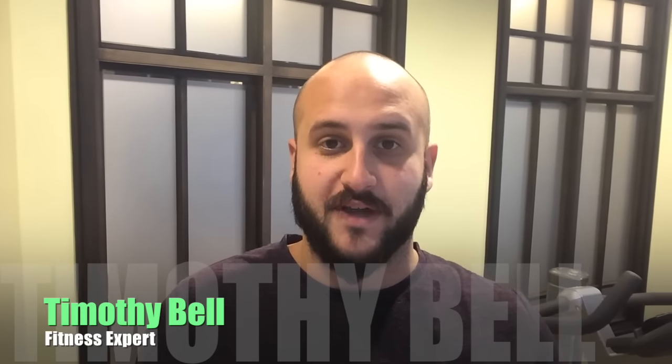Hey everybody, what's going on? It's Tim Bell here again from timothybellfitness.com, in part with wholelifechallenge.com, and today I'll be showing you phase two of my three-part glute activation series.